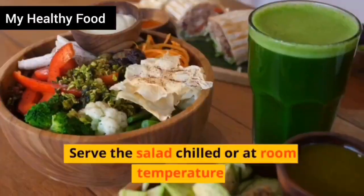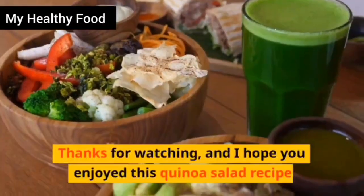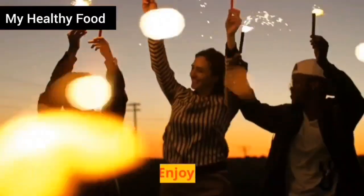Serve the salad chilled or at room temperature. Thanks for watching, and I hope you enjoyed this quinoa salad recipe. Enjoy!